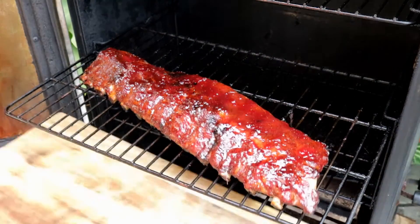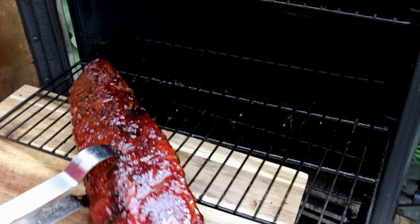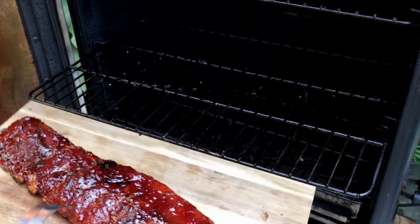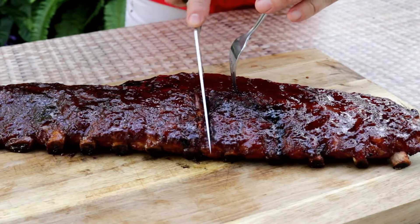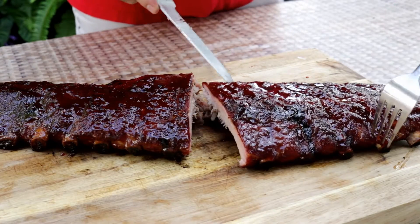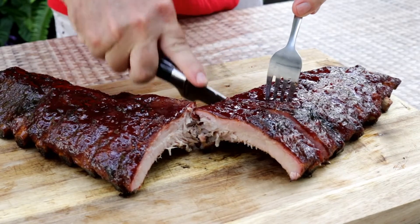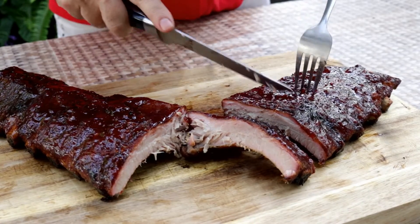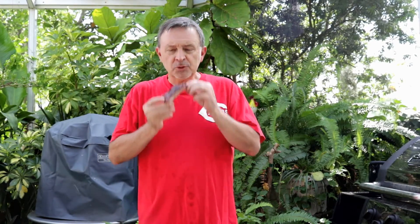It's been one hour. I've glazed with this strawberry glaze twice. You can see these guys have that nice red color. I'm just going to give these guys a cut right in the middle. Let's give one of these butt rub ribs a try with this strawberry ghost pepper jelly glaze.